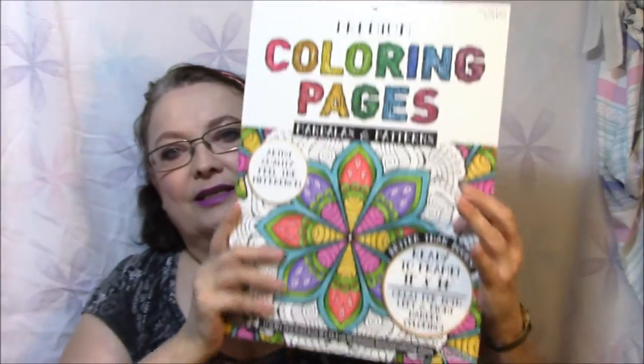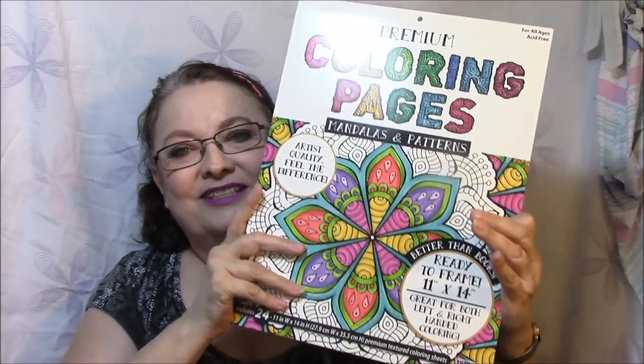The next thing is all wrapped up — I took it out of the wrapping to look at it but then put it right back in. Look at this coloring book — isn't that awesome? I absolutely adore this. It says for all ages, acid-free, premium coloring pages, mandalas and patterns, artist quality, ready to frame, 11 by 14, great for both left and right-handed coloring, 24 pictures inside.